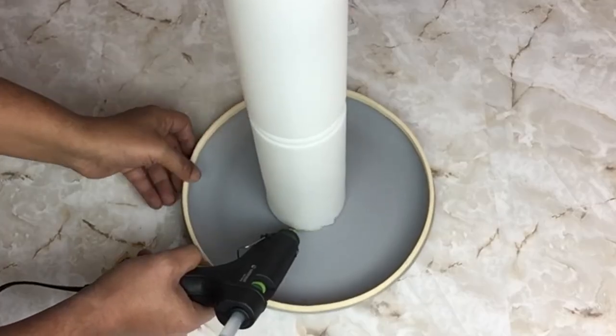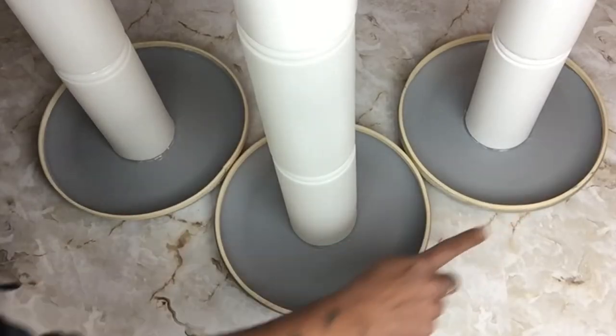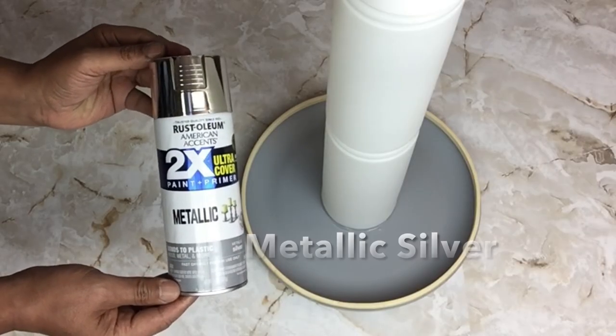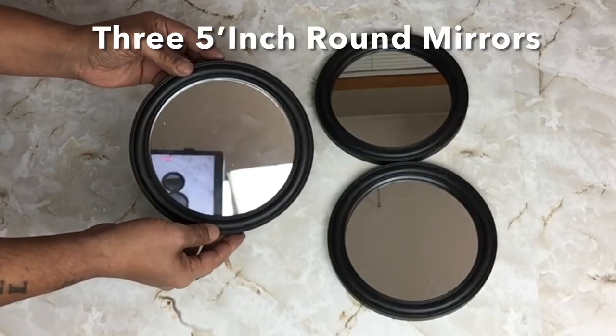I applied hot glue on the outer edge for a better hold and repeated the same steps three times. Once done, I spray painted two coats of metallic silver on all three.